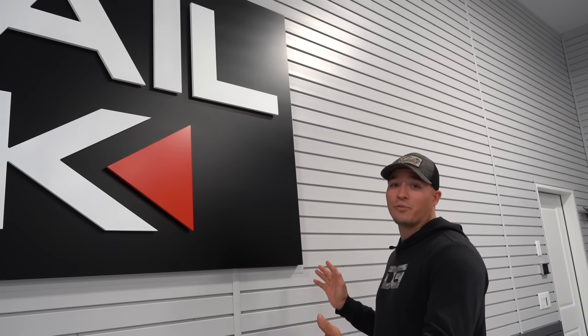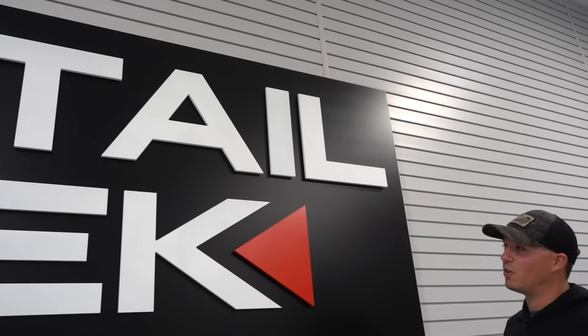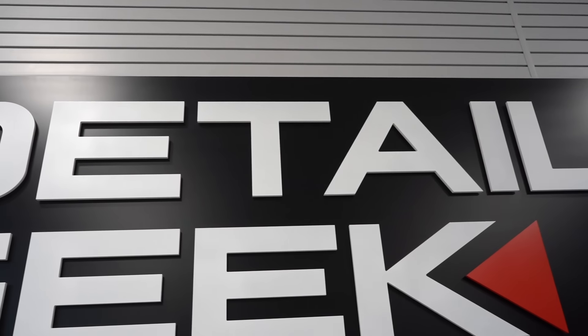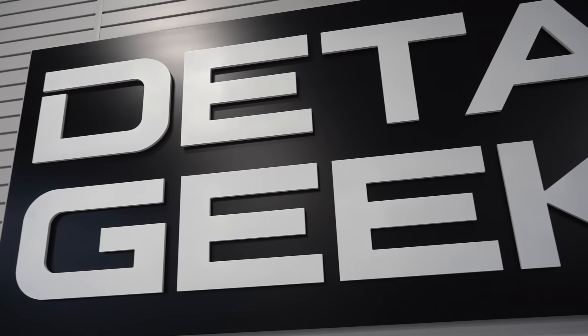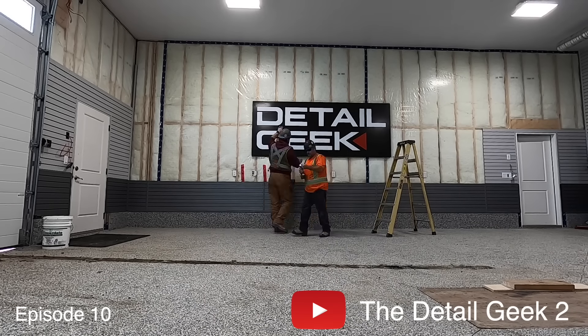You've already seen this in a couple of shots in this video, but this is my giant Detail Geek sign. It measures 10 feet wide by roughly four feet tall. The letters are pin mounted — raised off the back just a little bit — which gives it a little more definition and brings it to life. The guys did a really really good job with this and I'm extremely happy with how it turned out.